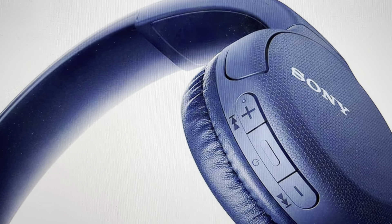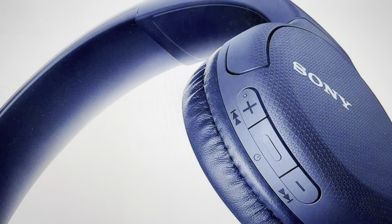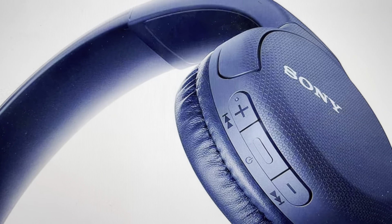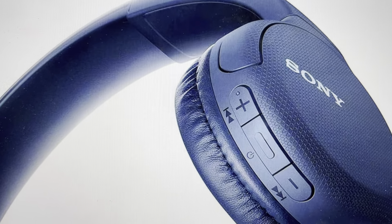Now this is going to wipe all the pairing history, and you're going to have to set everything up again. And that's really the second reason you might want to do this — if you're just trying to get a fresh start on these headphones and you want to be able to set them up as though they were just coming out of the box new, we can go ahead and do that.